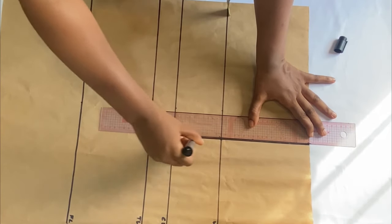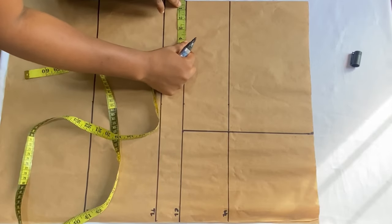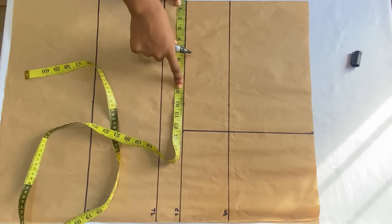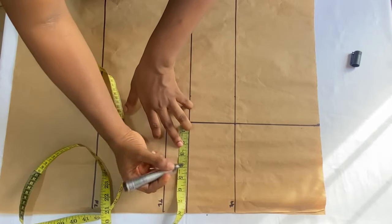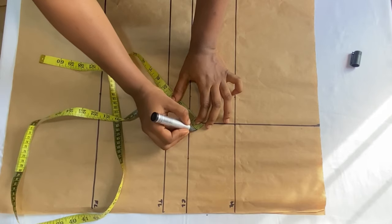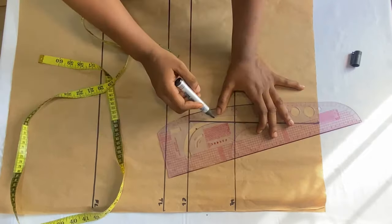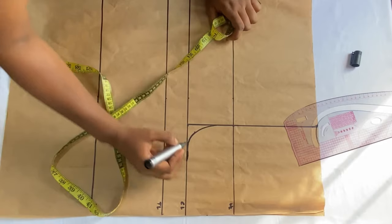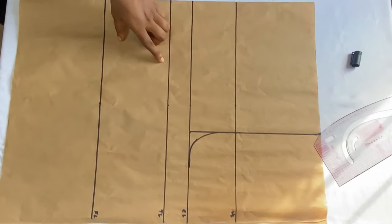After connecting those points, the next thing is to mark the crotch extension for the front panel. Measure what you have on the crotch line — mine is 12.5 inches — then divide it by four to get the crotch extension for the front panel. I got about 3.1 inches, then I come over to that point and come up by one inch. I use a curved ruler to connect these points together to form my front crotch extension.